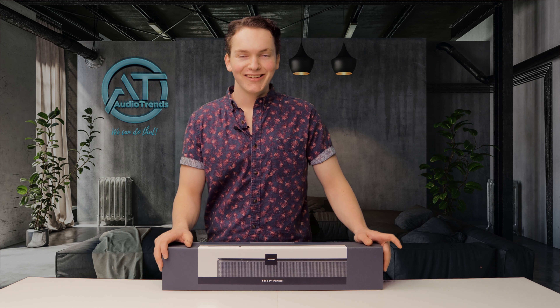Today we'll be opening the brand new Bose TV speaker. Let's see what it's all about.